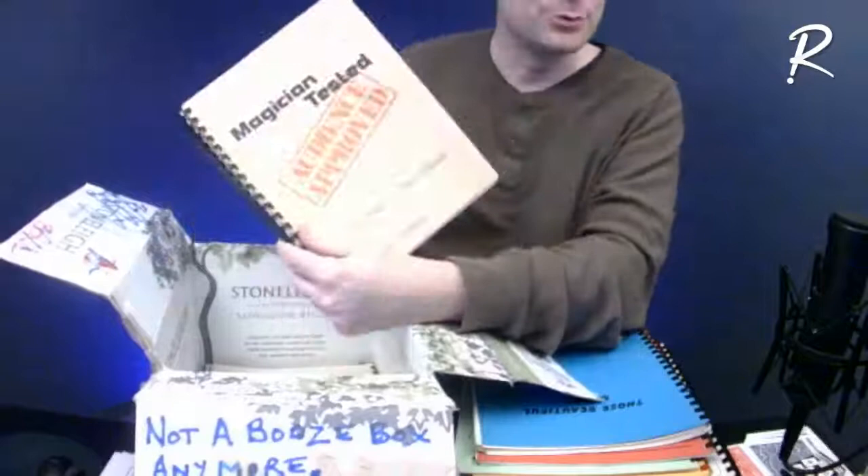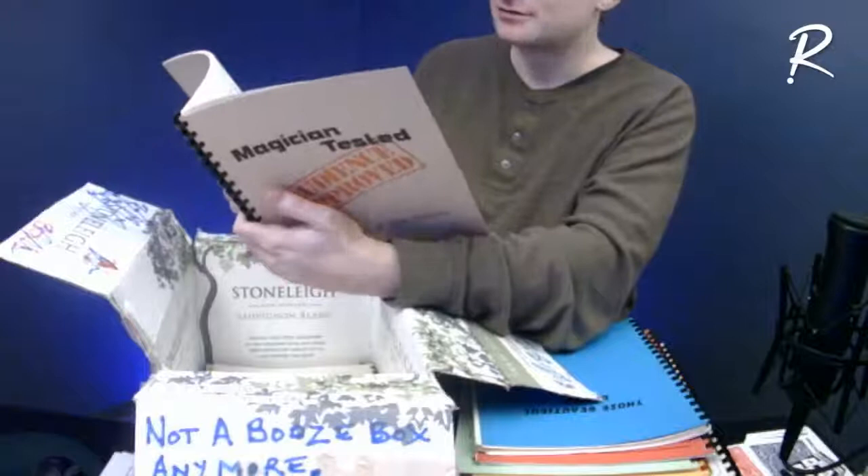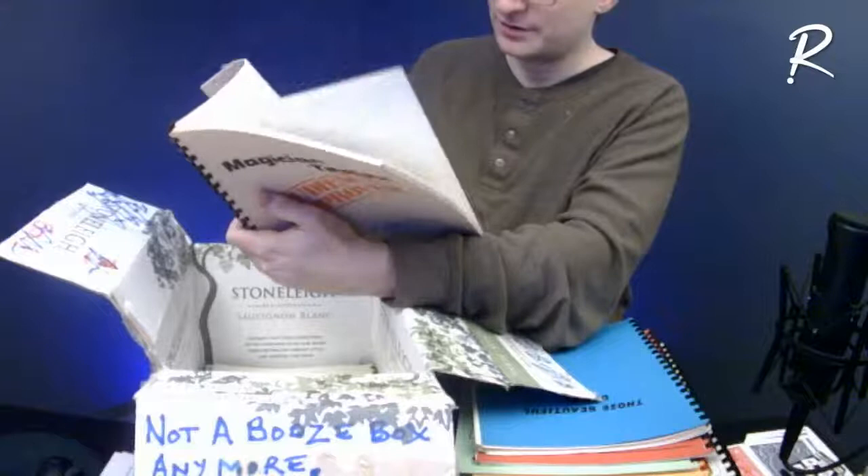'Magician Tested, Audience Approved: The Magic of Dan Fleshman.' I had a Dan Fleshman book when I was young also — from Jeff Busby and John Mendoza — but it was a different one. I don't know what's in here, but he's another guy with very straightforward magic.